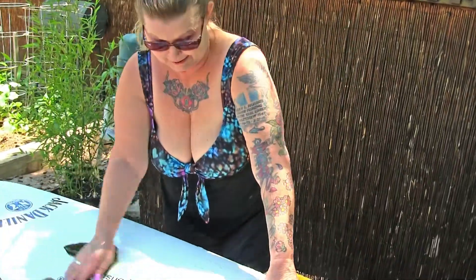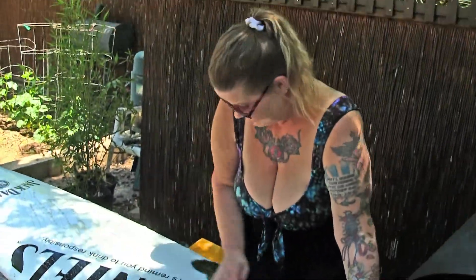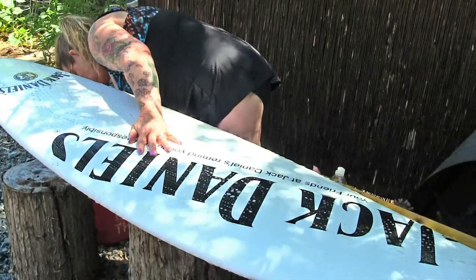This is one of the smaller surfboards. We got plenty of Dewey Weber longboards — yeah, we got all kinds of surfboards. You guys will be seeing them out on the lake and everything when we take our boat out there, which should be soon. We just got to tune it up.